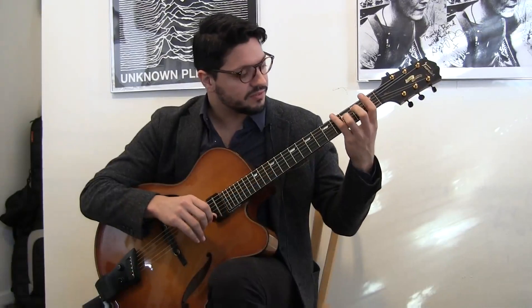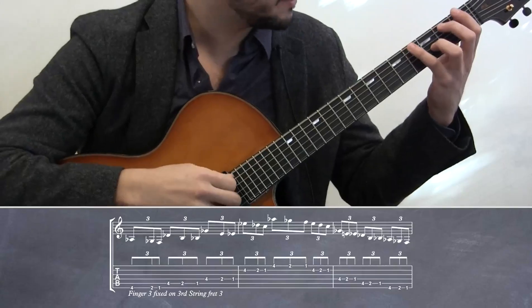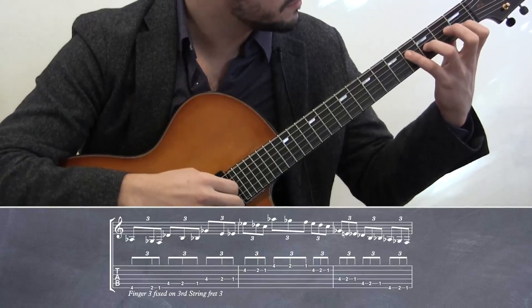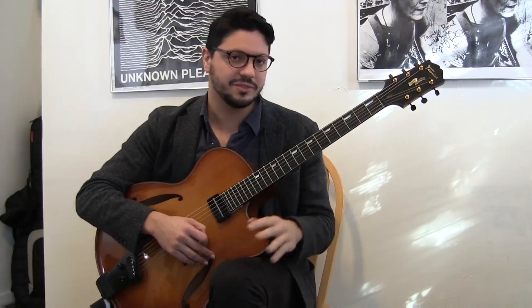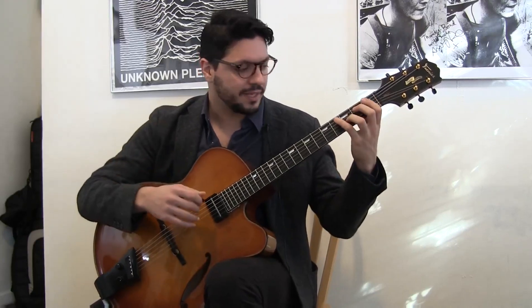So if you have the third finger here, we're going to play four, two and one finger. It might look easier, but it's very hard. When you try it, be very careful and do it very slow. That's the important thing. And then you can play it fast.